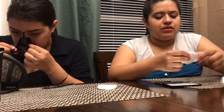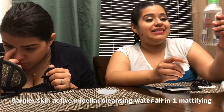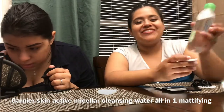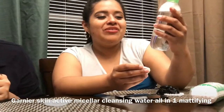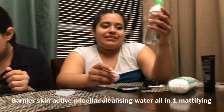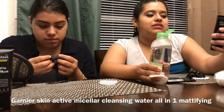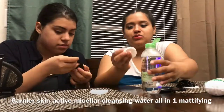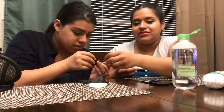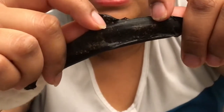Now I'm gonna go ahead and use the SkinActive micellar cleansing water — it's M-I-C-E-L-L-A-R — it's all-in-one mattifying, removes makeup, cleanses, and purifies pores. The instructions on this say after you put the mask, cleanse your face first. She has the $2.99 one.